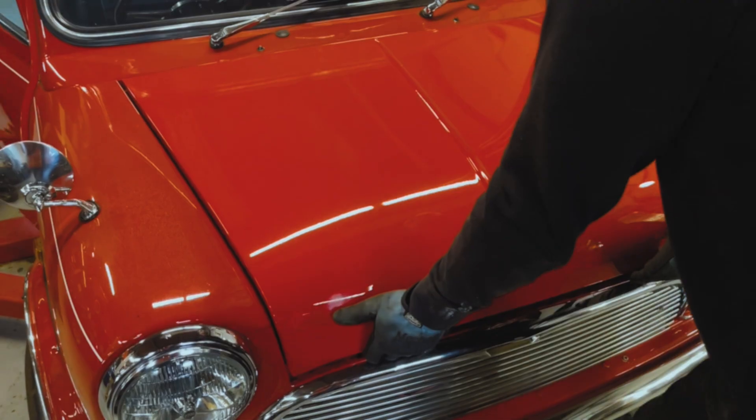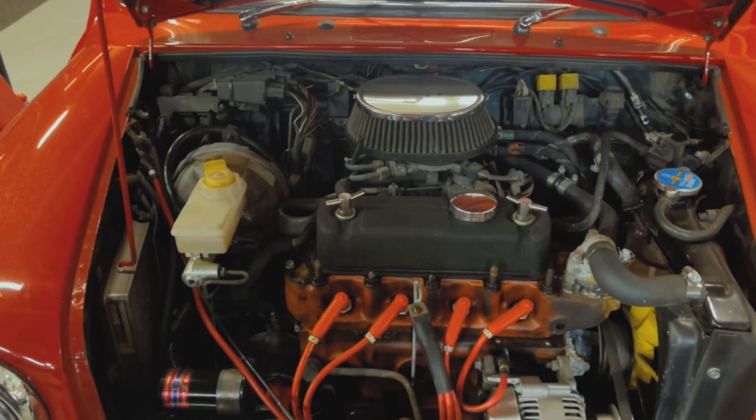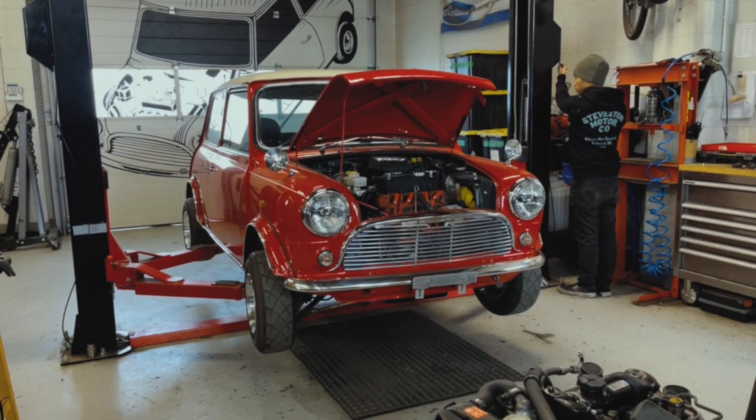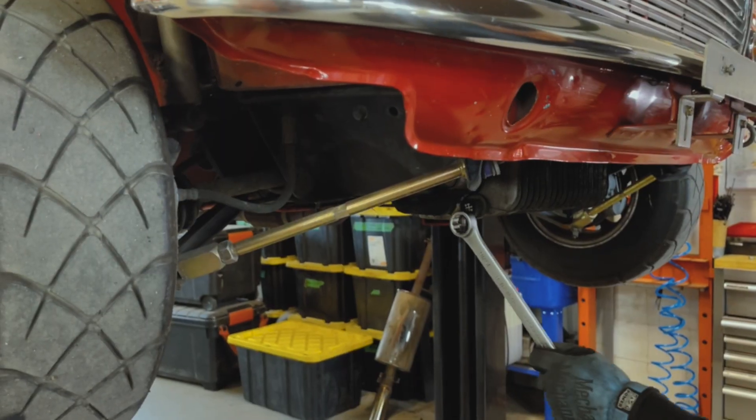Hey everybody, it's Philip from StevesonMotorCo and this video is going to be a step-by-step guide on how to install our D16 subframe kit. We're going to assume that you have basic mechanical knowledge. I'm not going to go through every little detail here, but I'm just going to give you some tips and tricks along the way.